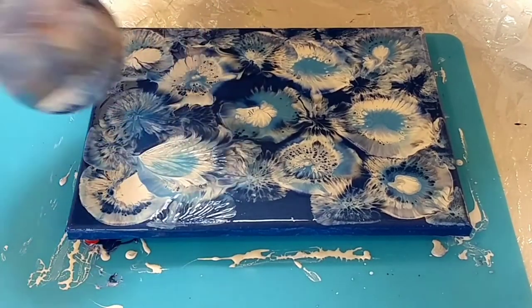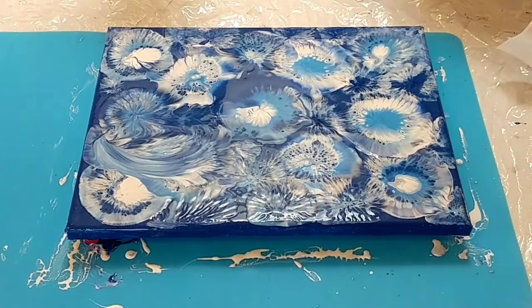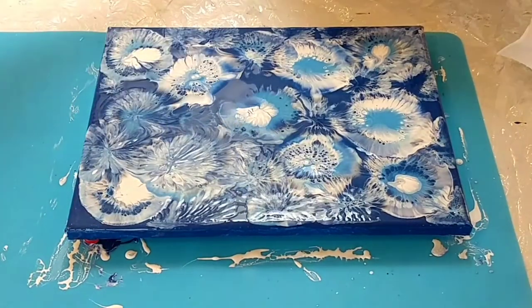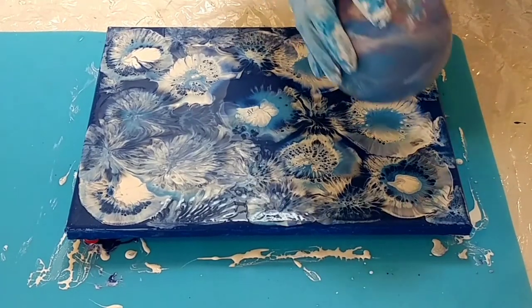Another method is you can take your paint and roll it or slide it — see how that goes? Some people like that. I like that. I think one more dip in this one; it's getting kind of a puddle.